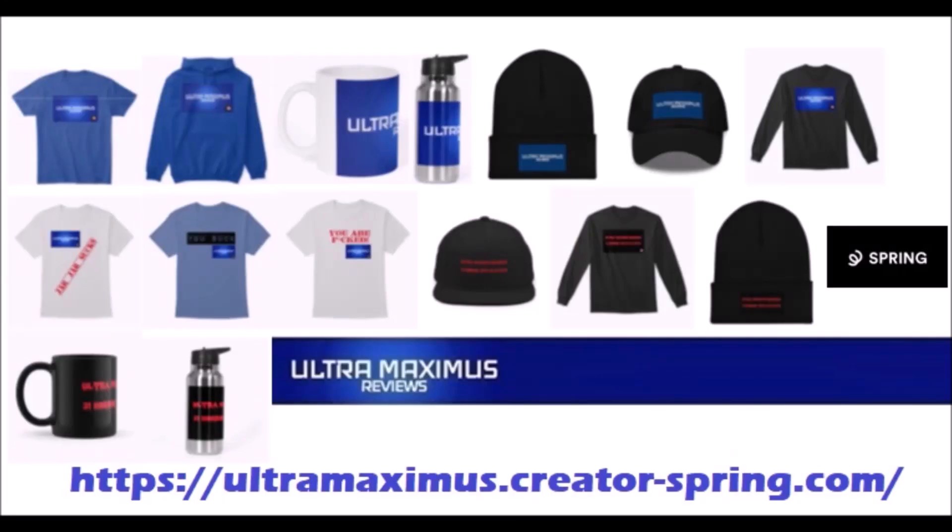Hey guys, Ultra Maximus official merchandise is now available on my spring store. Help support the channel and shop by clicking the link below.